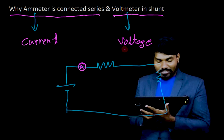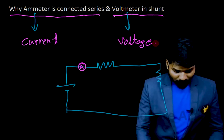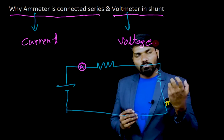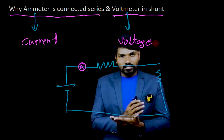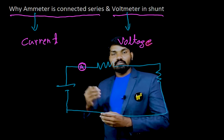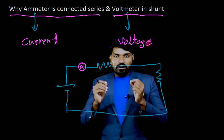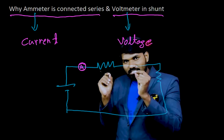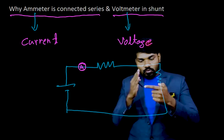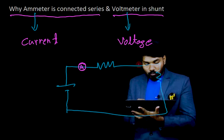But if it is a voltmeter, if I want to measure a voltage — what is the definition of voltage? It's a potential. How much work is to be done to bring a unit positive charge from one point to another point. When you are defining a voltage, you always specify two points. But when you are defining a current, it's passing through a certain point.